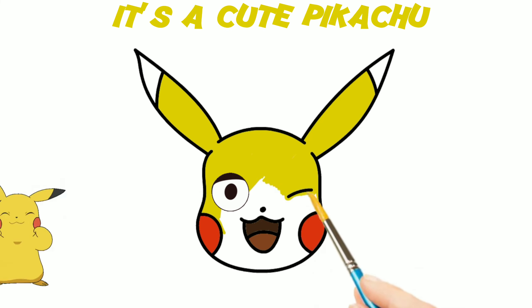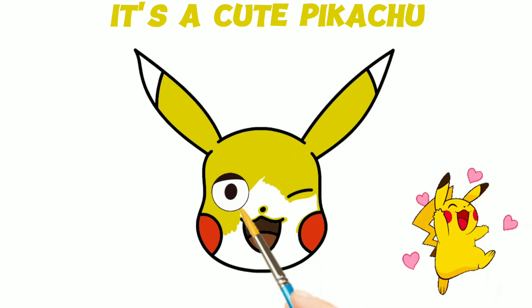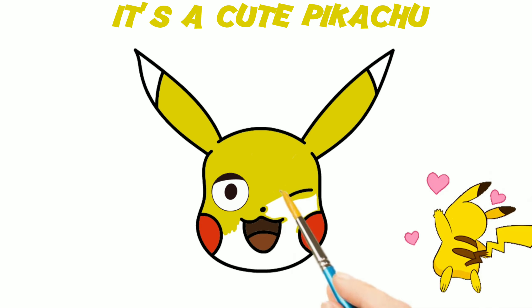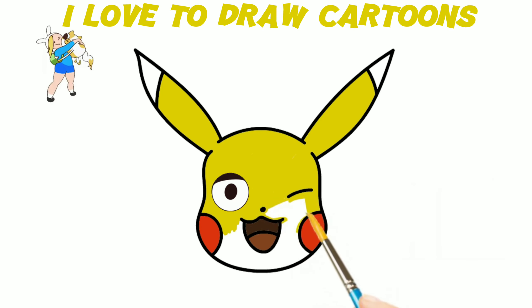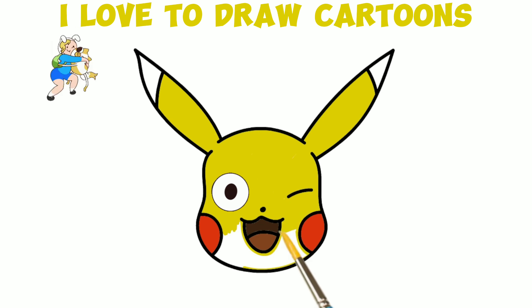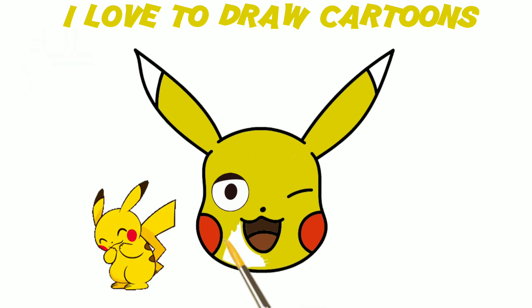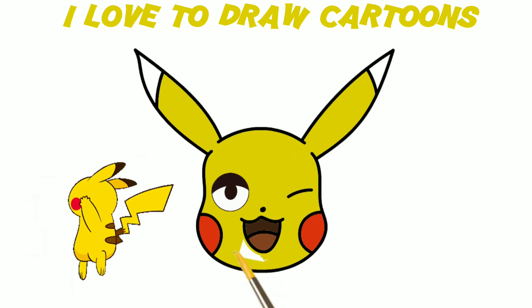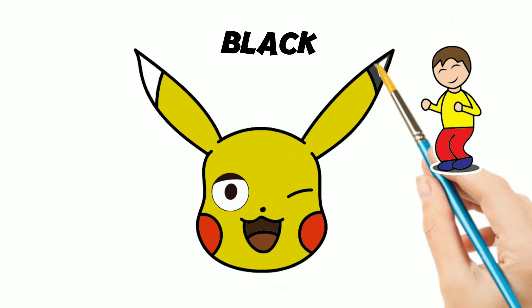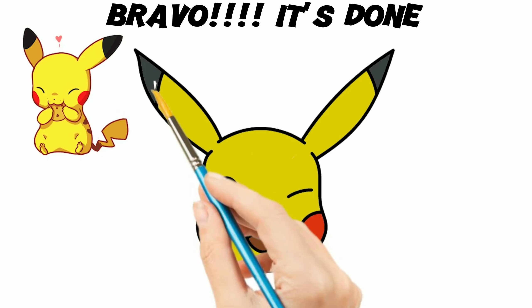It's a cute Pikachu. I love to draw cartoons. Brilliant work, Black. Bravo, it's done.